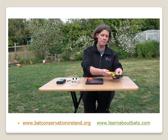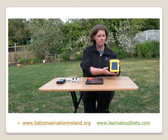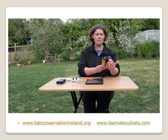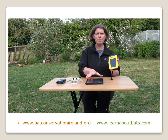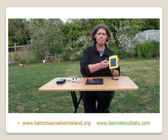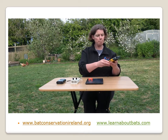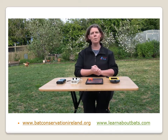Our fourth model is one of the more expensive end — this is an Anabat Walkabout, but again it's the same principle. You have your microphone, there's a speaker, and there's also a screen, something similar to the tablet. It actually shows the bat calls as the bat is flying by. So that's briefly what bat detectors are about, and later on tonight we're going to go for a walk. Thank you.